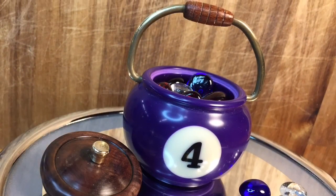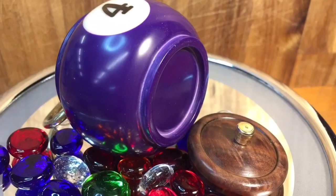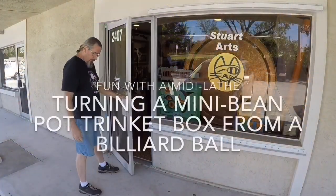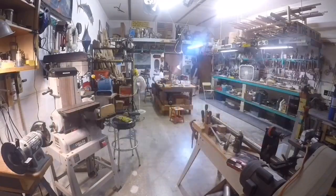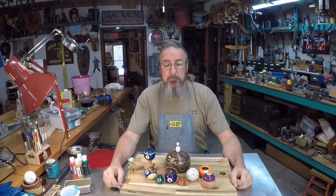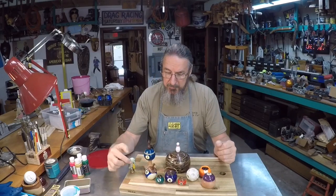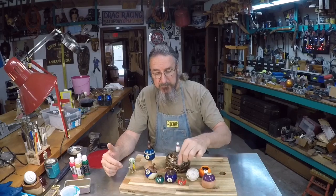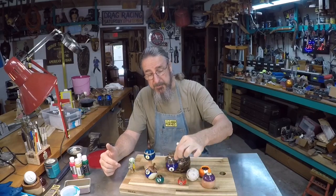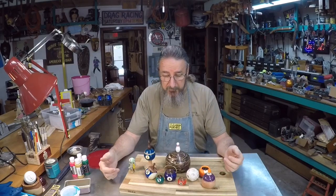In this video I'm going to take this number four billiard ball and turn it on the mini lathe to make a mini bean pot trinket box. Hello everybody and welcome back to Stuart Arts. Recently I've been turning some billiard balls on my midi lathe and making some little trinket boxes like these here, and so in this video I'm going to show you the techniques that I use to create this little piece right here. The techniques are representative of what I did for pretty much everything you see here.